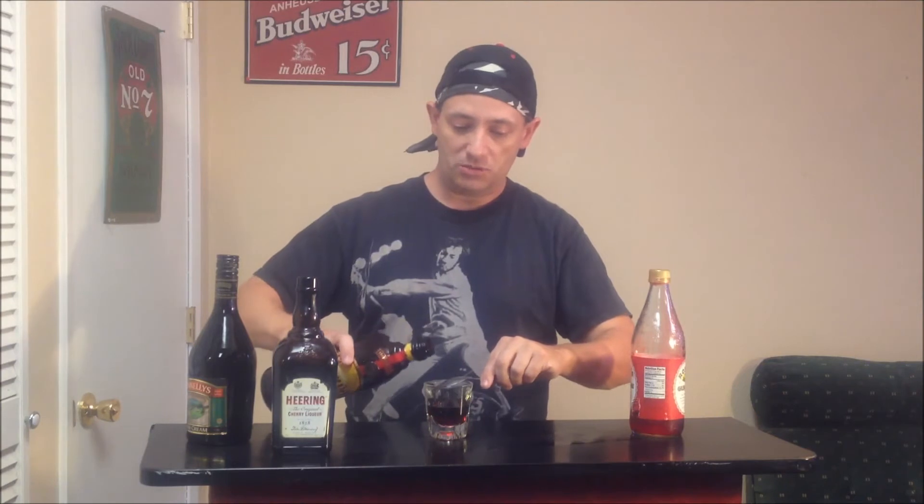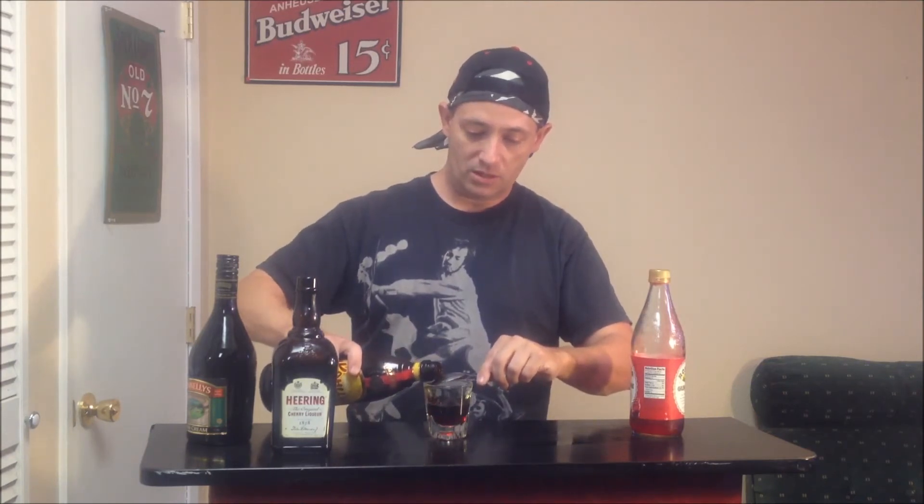Then on top of that, we're going to layer our Kahlua — back of the spoon type of deal. Make a nice little layer. Patience, patience. Layer it up.